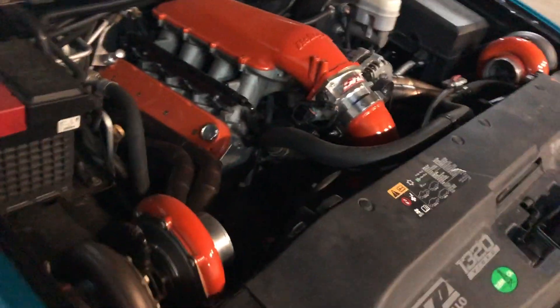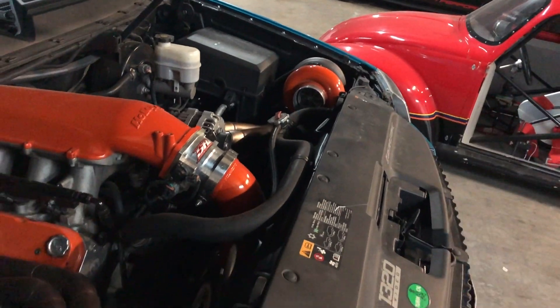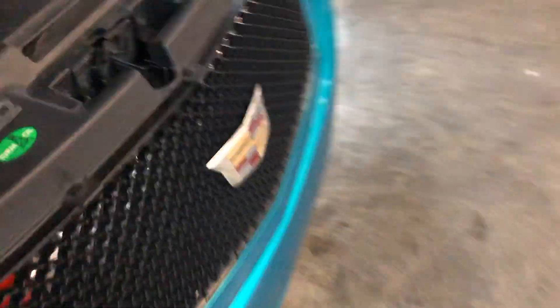I'll pop the hood here so you can see a little better. I've been daily driving this thing for like a week and a half so it's really dirty right now. My air intake scenario was not the best for cold air, but this thing just knocks it out of the park.